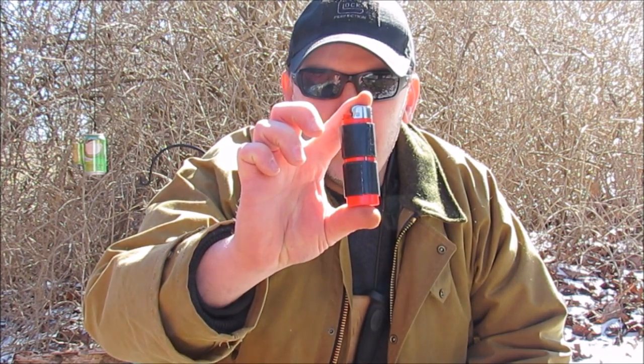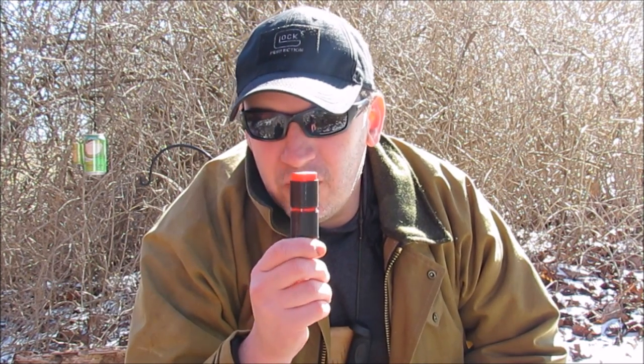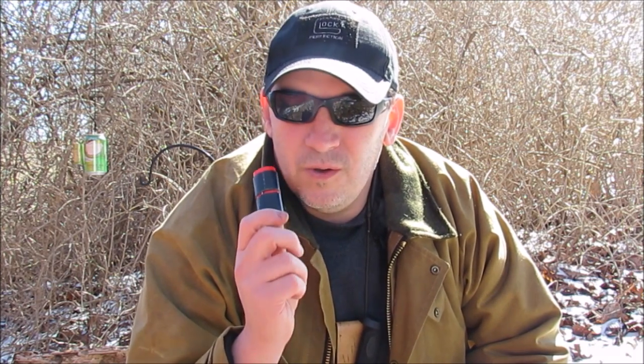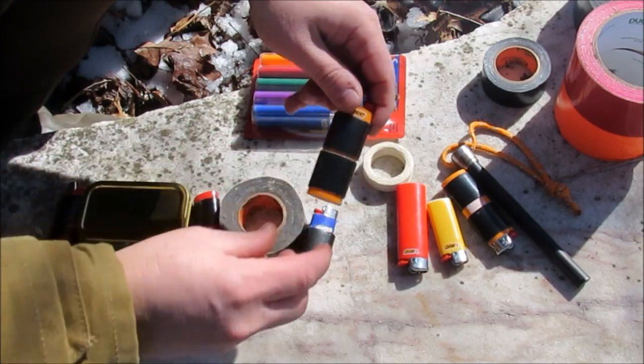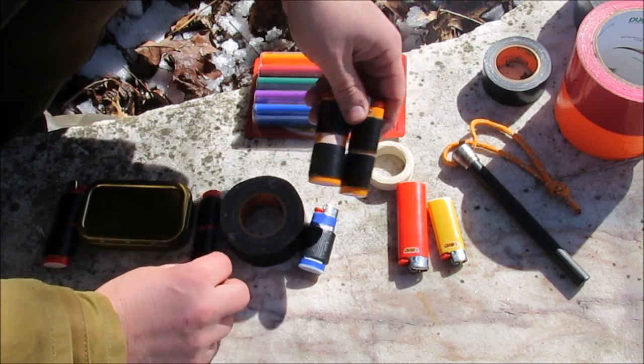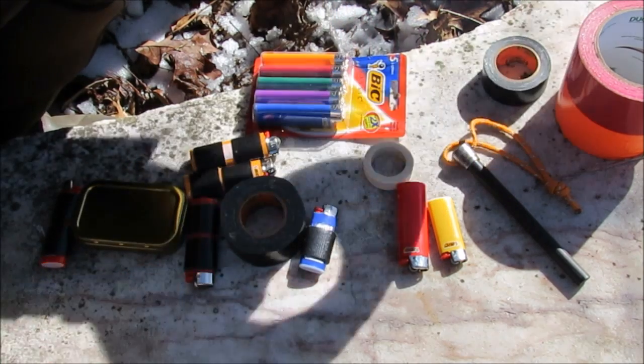It is a lighter wrapped in duct tape. Something that simple is very, very versatile and I'm going to show you what I do and how it's done. As you can see, I've got several lighters here that I wrap up in duct tape, and you don't have to use the short stuff — you can actually use the long stuff.